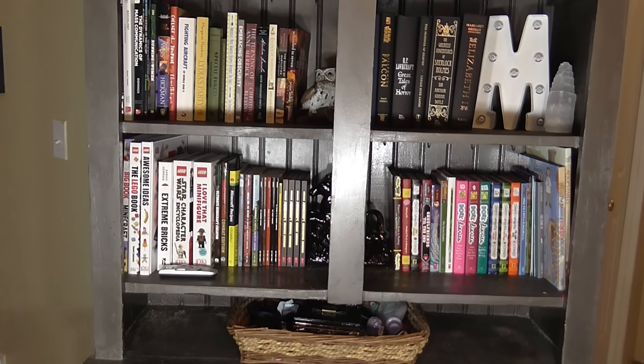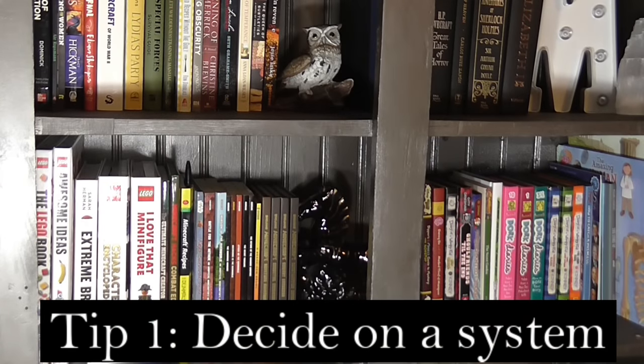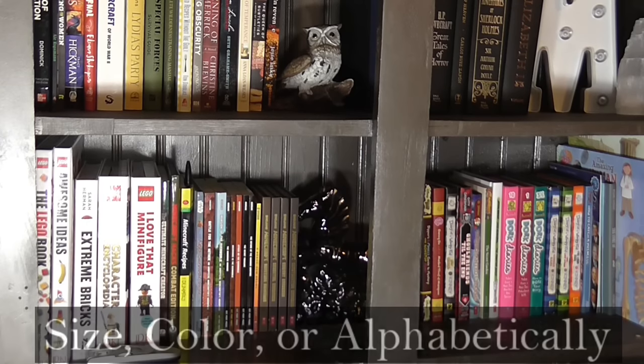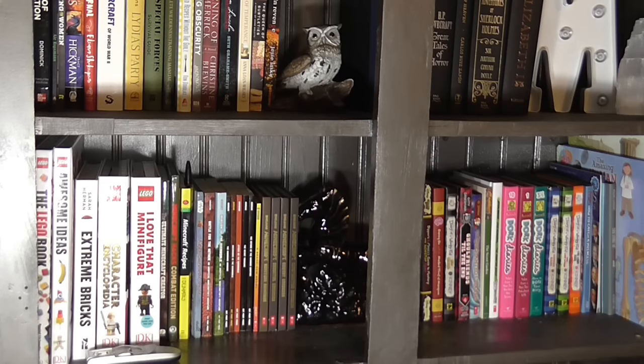So how I solved it is I decided to group everything in different ways. I have three separate tips you can use to create your own bookcase arrangement and have it look as functional as possible and beautiful at the same time. My first tip for a beautiful bookcase is to pick your books and figure out how you're going to arrange them. Some popular ways are by size, by color, or alphabetically by author's name.